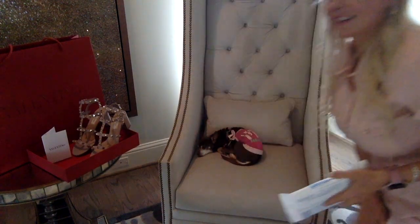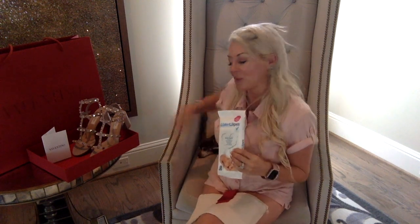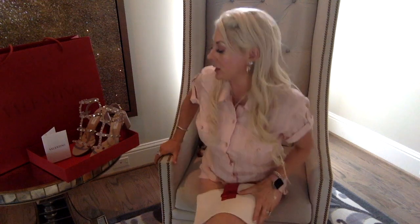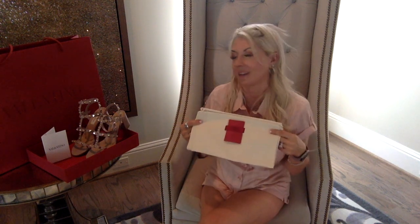I also want to mention these Water Wipes. Another YouTuber I watch, Lux Mommy, recommended them for her designer handbag and shoe collection. They're 99.9% water and the rest is just a fruit extract — gentle enough for babies, so gentle enough for your Valentinos. I used them after wearing the sandals to wipe them down, and they came out fresh. I'll continue doing that.